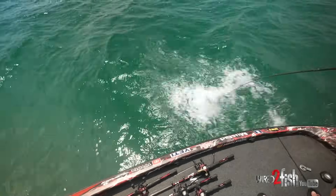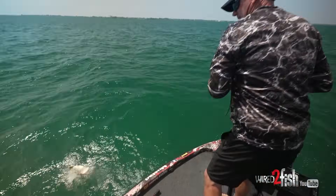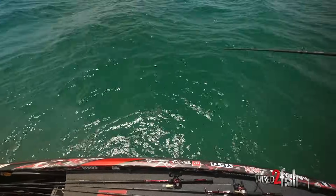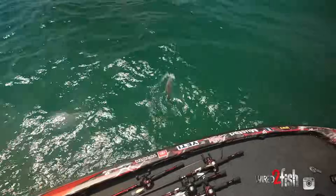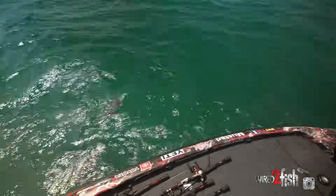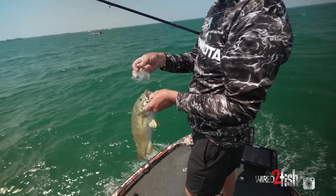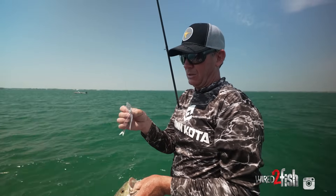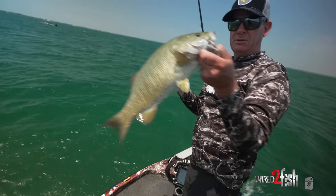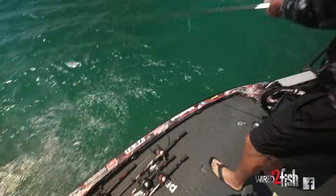That was a good change. I was throwing that brighter white and had three or four follow it and just bump it. I know what they're eating out here — a lot of shad — so going to something a little more natural like that Glimmer Blue with its gray blade that doesn't have as much flash was exactly what they were looking for. Two for two, two casts — and good ones too.